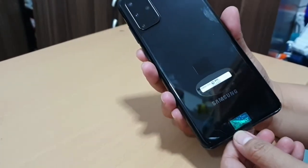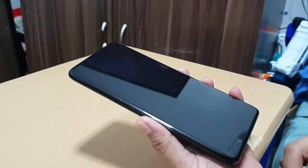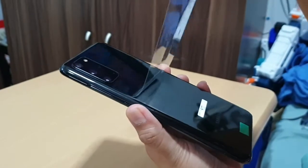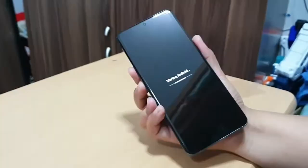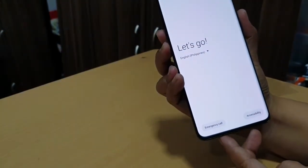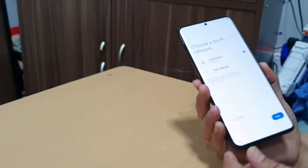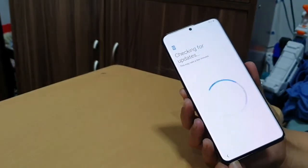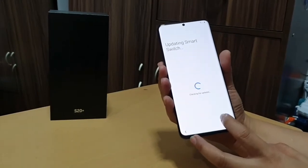It's super thin and the screen is more flat compared to other Samsung devices. Once you turn it on, it will ask you to set it up using your Google account or your Samsung account. Smart Switch also allows you to copy all your information from your old phone to your new phone.